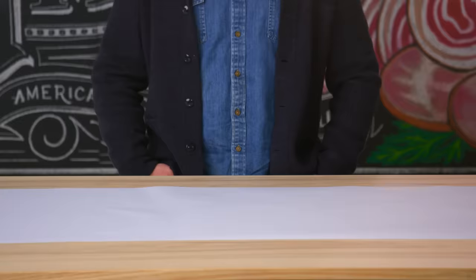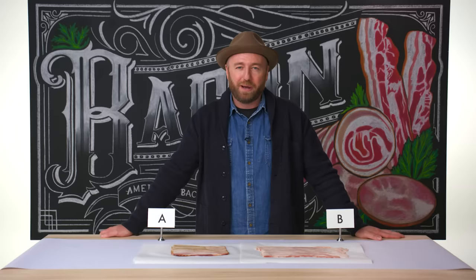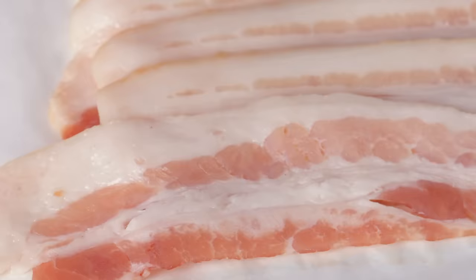It looks like bacon A and bacon B are streaky bacon, or American bacon. We say American bacon because it's important — if you were to order bacon in any English-speaking country besides America, you might get a completely different product. The word bacon just means any fatty piece of pork that has been cured, salted, or smoked.